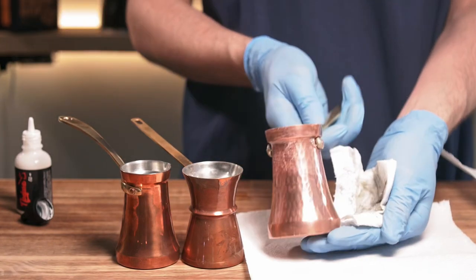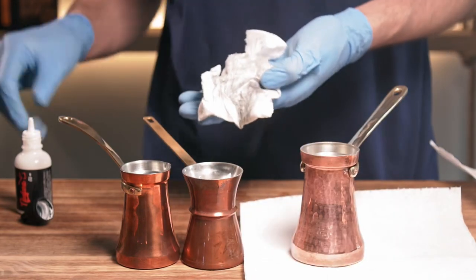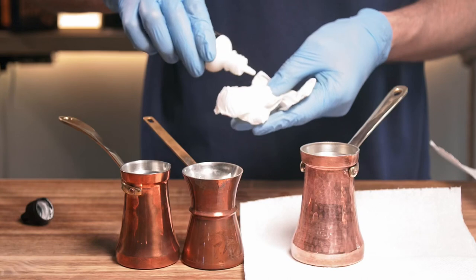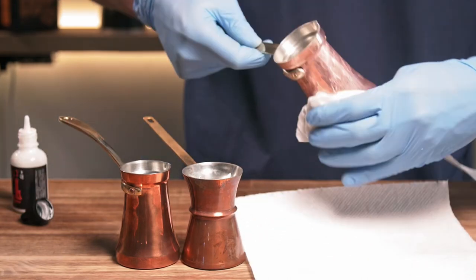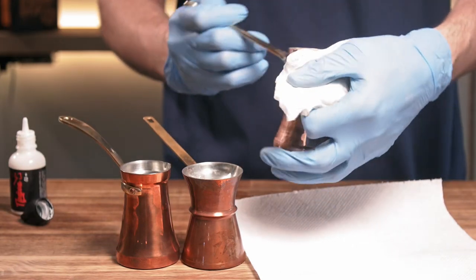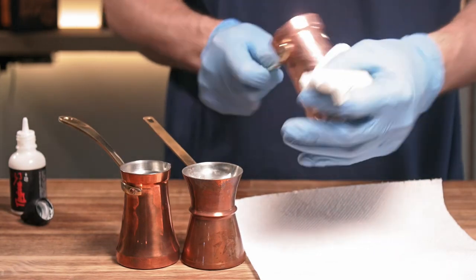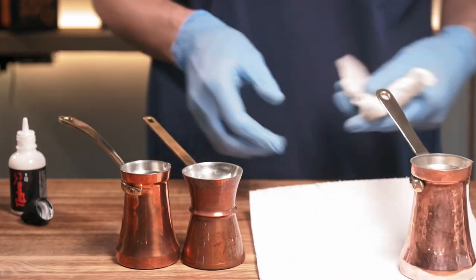As you can see, right away it starts to become shiny. You can see the result of our cleaning. I'll use a little bit more for this cezve. You just need to apply it — no need to polish. The chemistry will do its work.